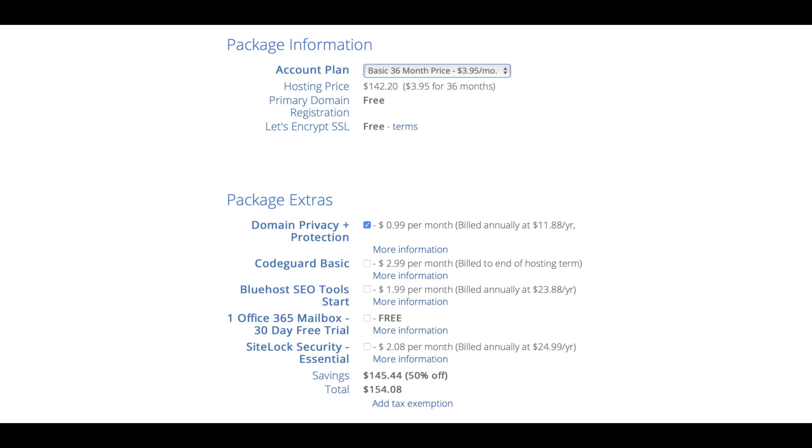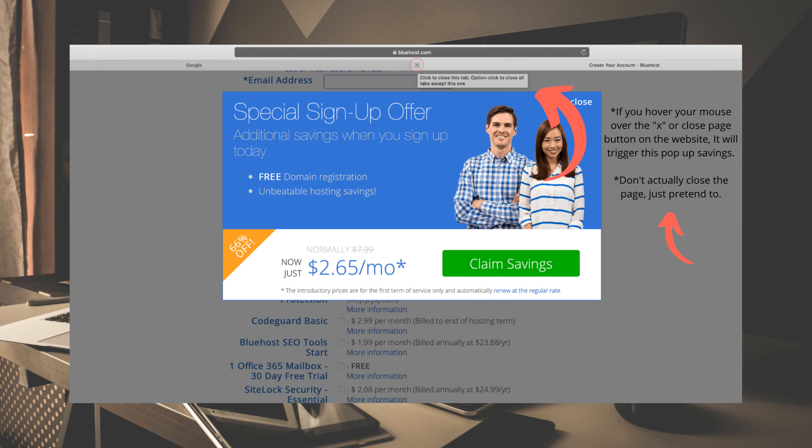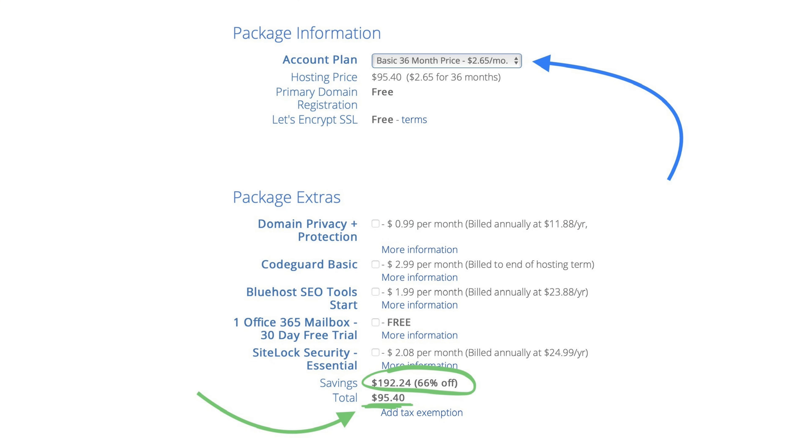None of the package extras are required to finish this guide, so leaving them all blank is totally fine. The trick to getting hosting even cheaper is to hover your mouse over the X as if you're going to close the page — but don't actually close it. A special sign-up offer pop-up will appear offering hosting for just $2.65 a month. Click the green 'Claim Savings' button and, with no package extras selected, your savings will be $192.24, making your total $95.40 for three years of hosting — a great deal.